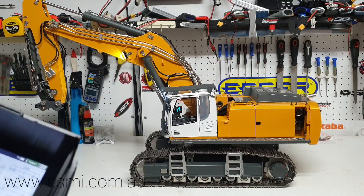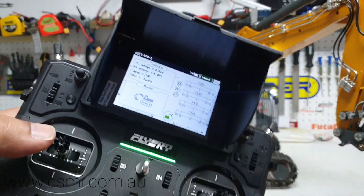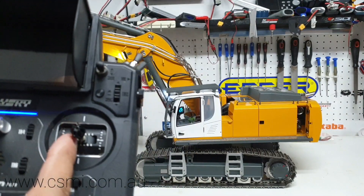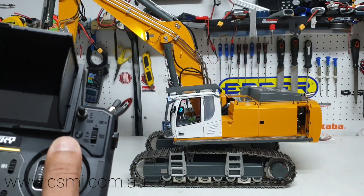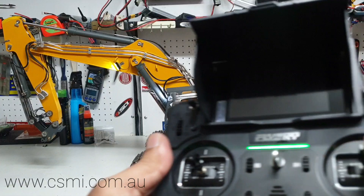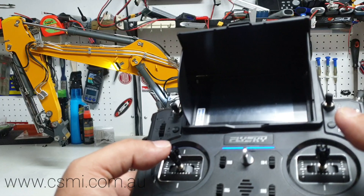Let me do a demo so you can hear what it sounds like, then I'll go through the functions again. The left joystick left and right controls the car body rotation. The right joystick up and down is for the main boom — pull it down and you can see what happens to the boom. The right joystick left and right is for the bucket. The left joystick up and down is for the stick.